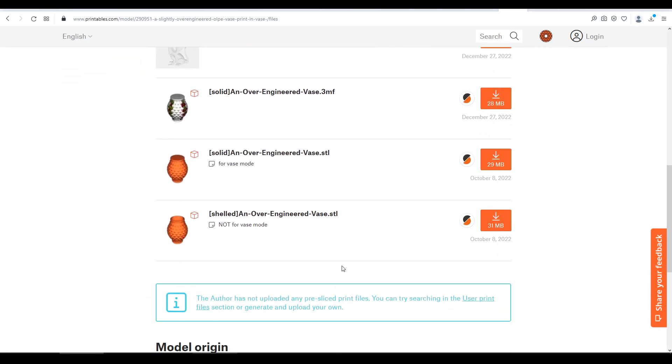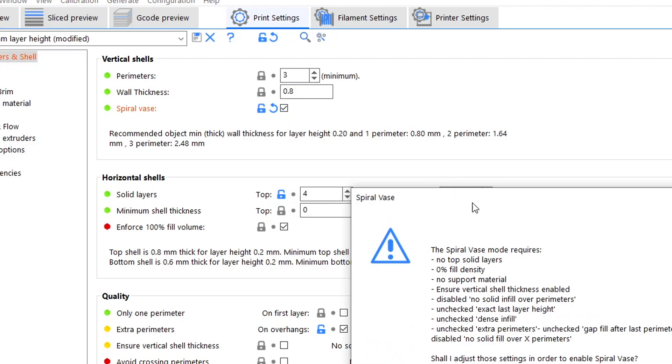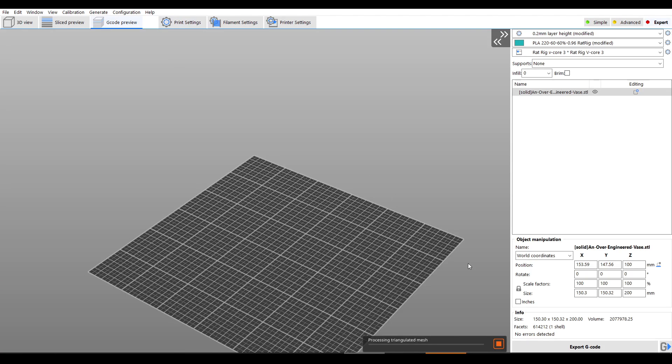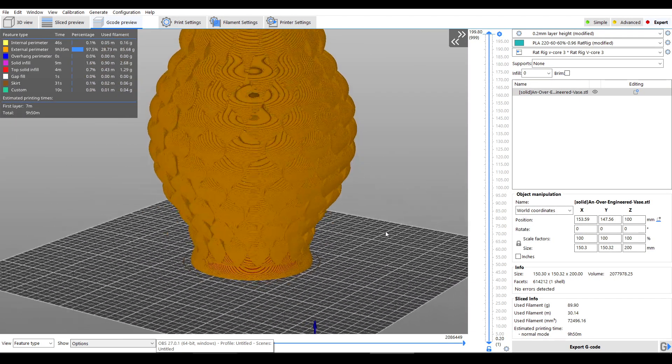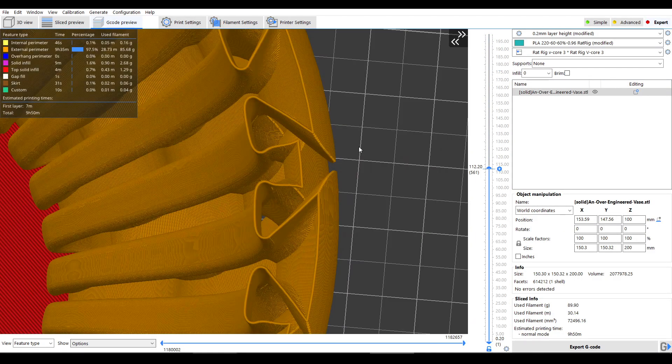If we come down to the files, we have the solid version which I would recommend starting with. Pretty much every slicer will support spiral or vase mode, so we click to enable it, let the slicer adjust the settings accordingly, and we're ready to slice. And once we have a G-code preview, we can see the internal shape is entirely different to what's on the outside, and that will give us a chance to examine the preview and see just how dynamic the border of this shape is.